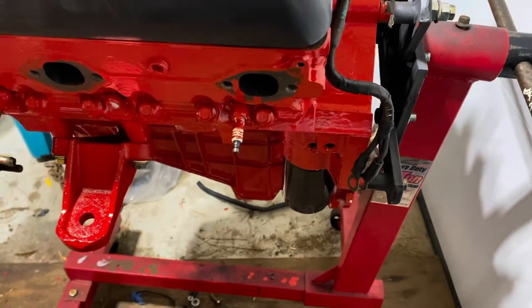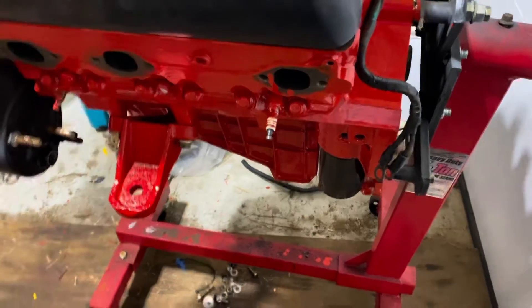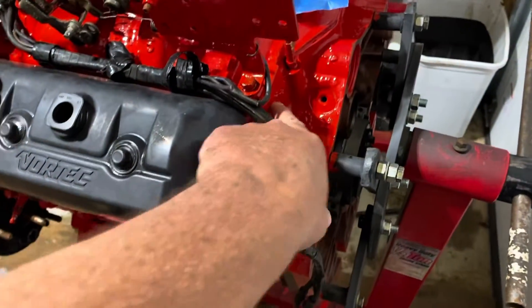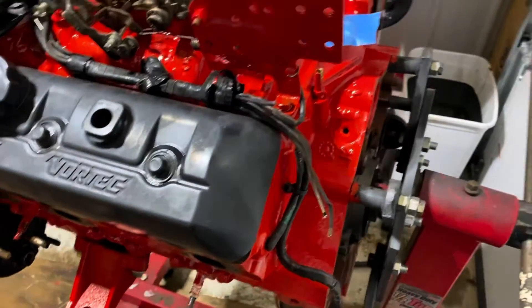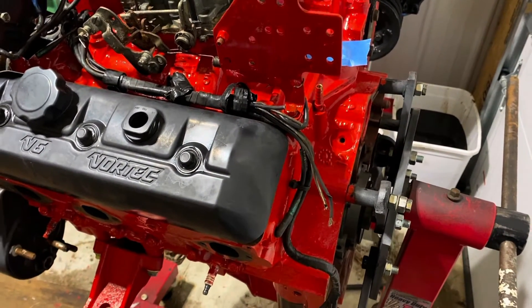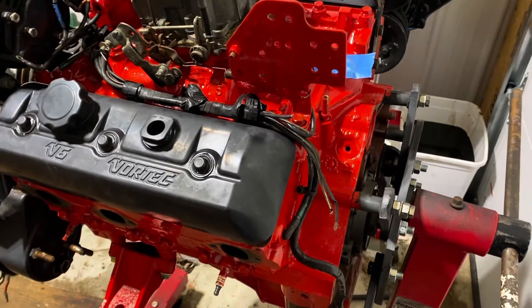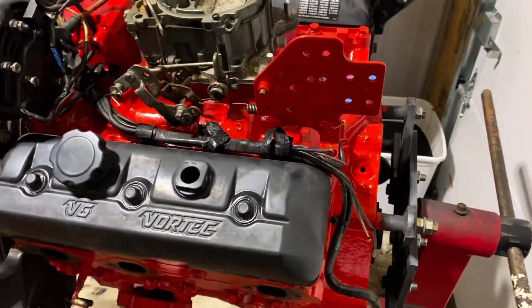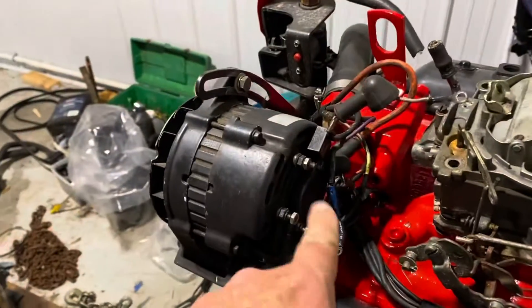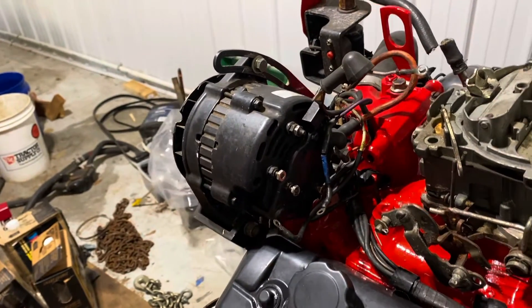I have to make sure the level on the dipstick is correct. Other than those two items, I've got to buy a new ignition coil for the back of the motor because the old one is still functioning but it's very corroded and just needs to be replaced. I do have a spare coil so I can get this running tonight. Also, the alternator wiring is a bit strange — I don't know those wire colors, so I've got to figure those out.